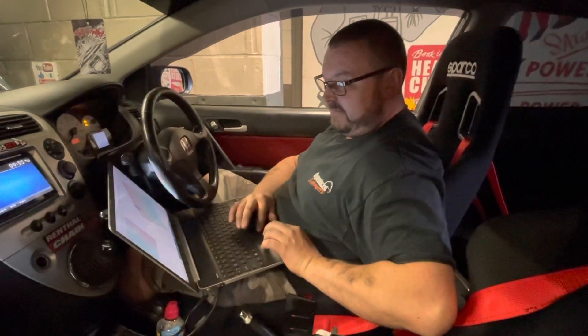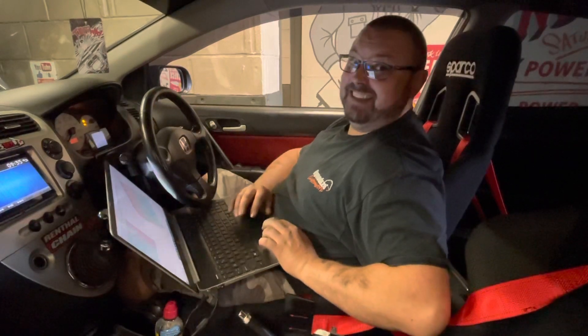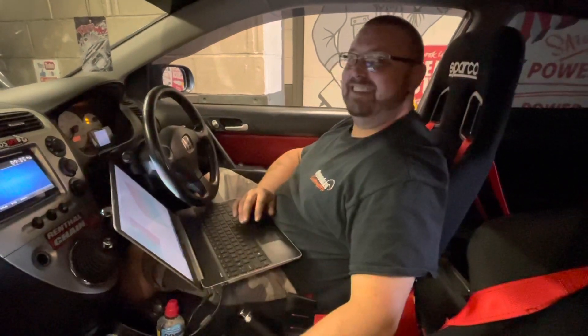Yeah, hello my friend — I've got a 1.8T Seat Leon Cupra to start with. I'm sorry to hear that. Come on then, back to your station.